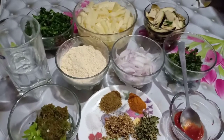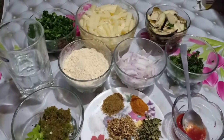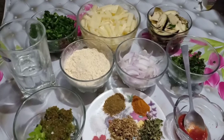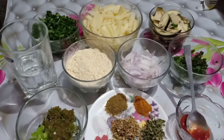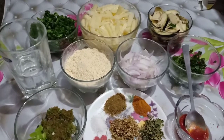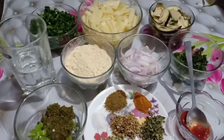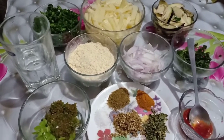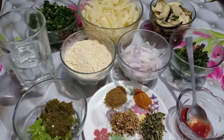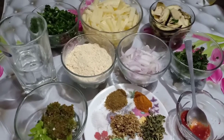Hello everyone, welcome to the channel of Pakistan's Desi Recipe YouTube channel. Today's recipe is a chitpide and crispy recipe with pakoda. This is a recipe that you can add to your collection.